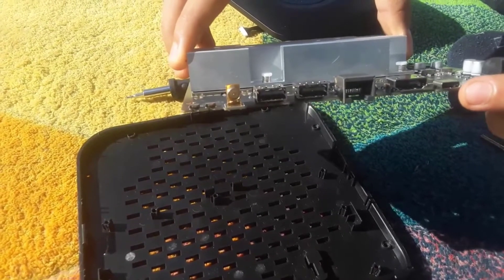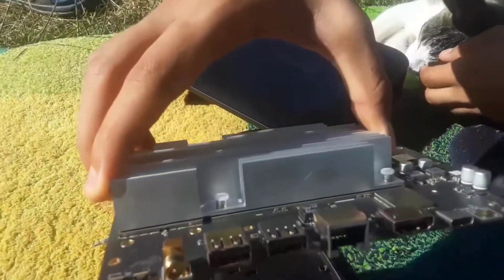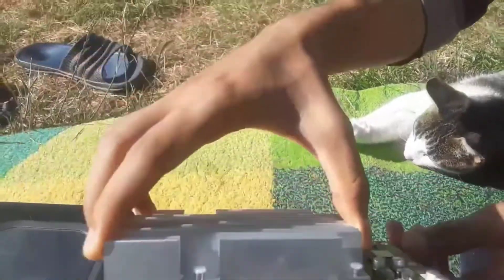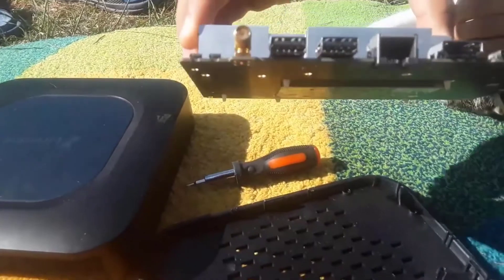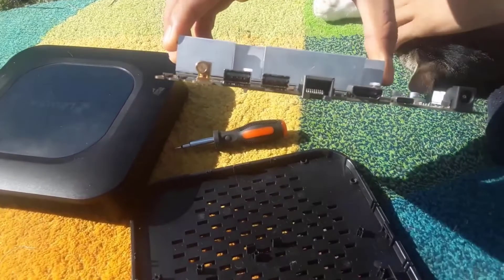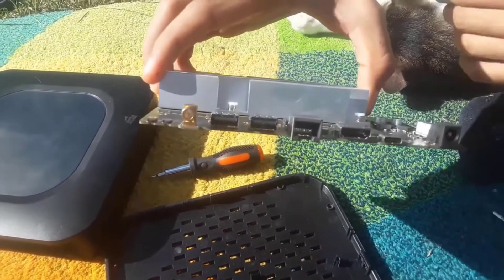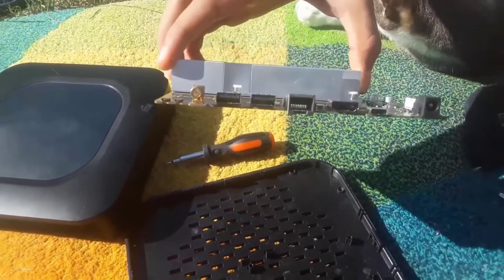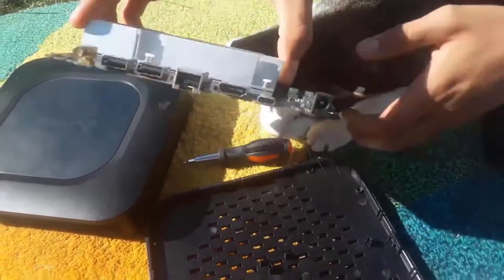We have the USB-C port — you can power your miner through this USB-C port. So in case you don't have a DC cable, you can power your miner via USB-C. You could take a cable with USB Type-C on both sides, plug it here, then plug it into your phone — but be careful, you might damage the miner.